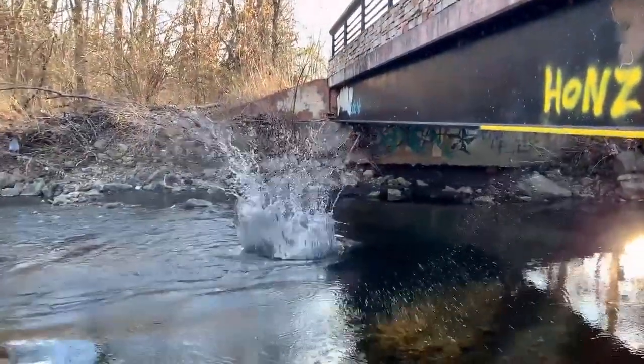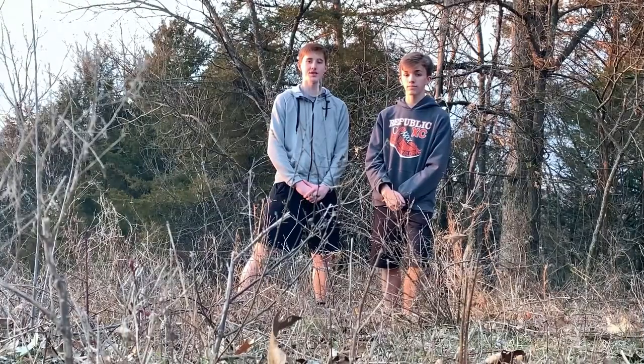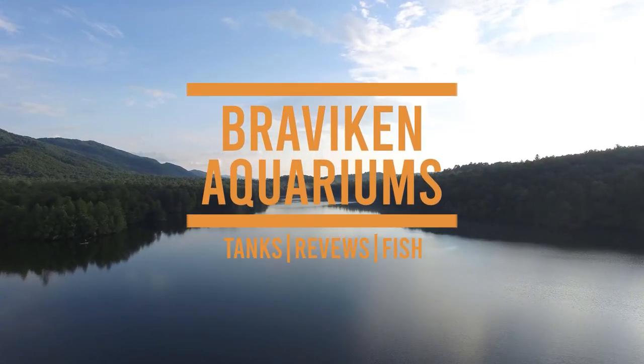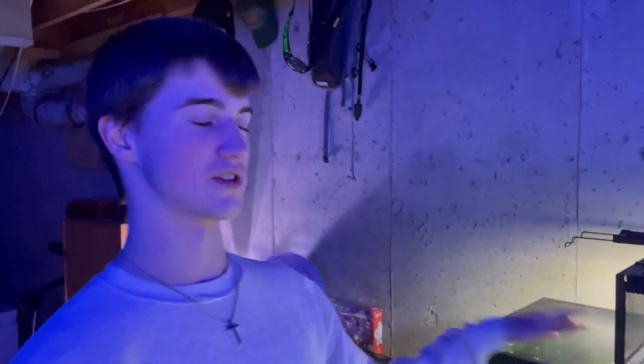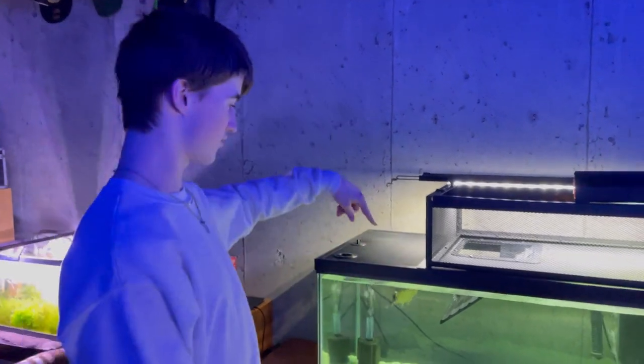Welcome back to another Bravkin Aquarium's video. Today I am going to be showing you guys my new turtle tank. These are my yellow-bellied sliders. I have a female and a male. The female's name is Coral and the male is Franklin.